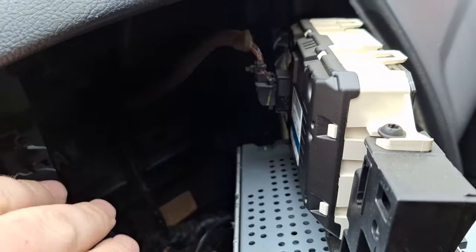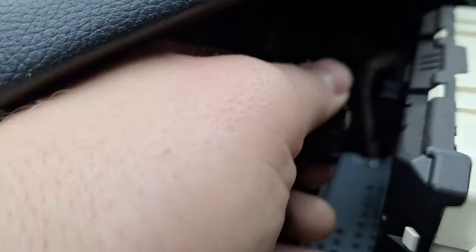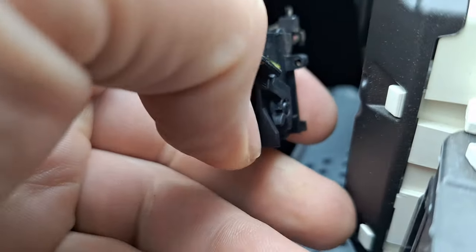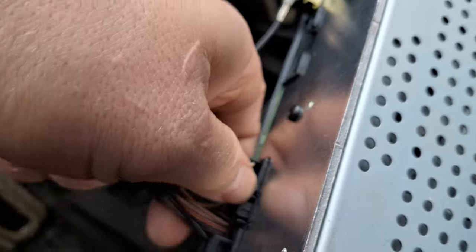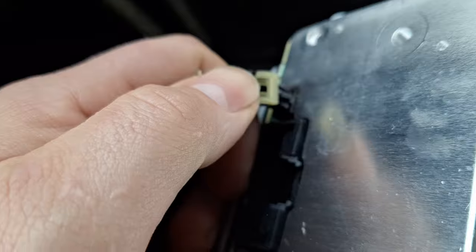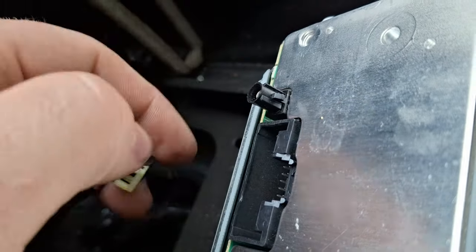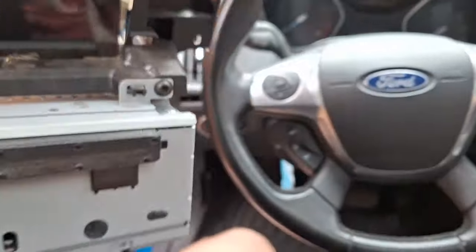On the back there are connectors to unplug. First, push down on the release tab and turn the lever over to release that connector. Next you have the radio connection and the antenna connection. For the antenna, push inward, push down on the ball, pull out the little ball release and it comes out. The unit is now completely separated from the vehicle.